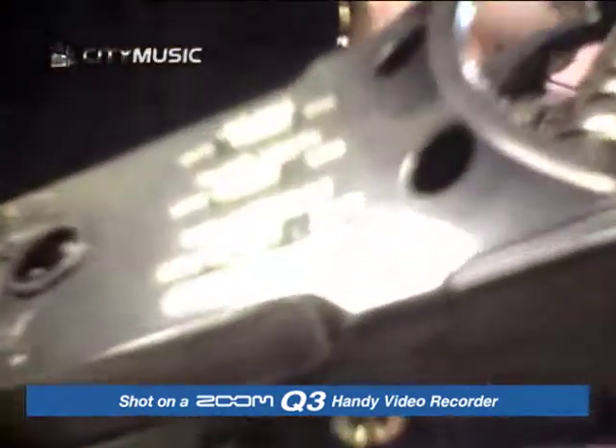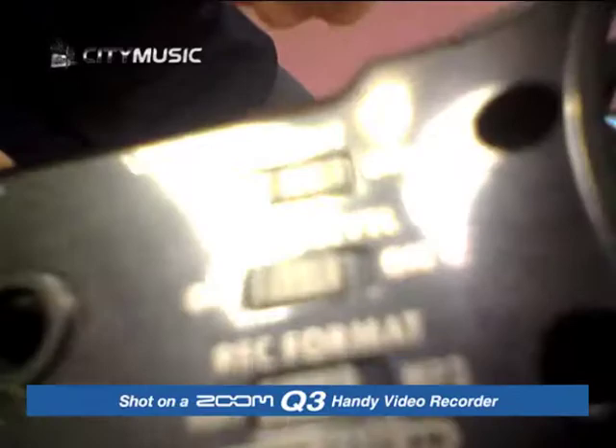This is the most important thing. The good thing about the condenser mic is it's very, very sensitive. Of course, what it comes with is a low cut filter, so you can actually eliminate a lot of wind noise.